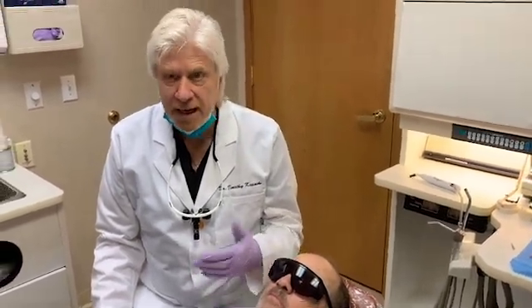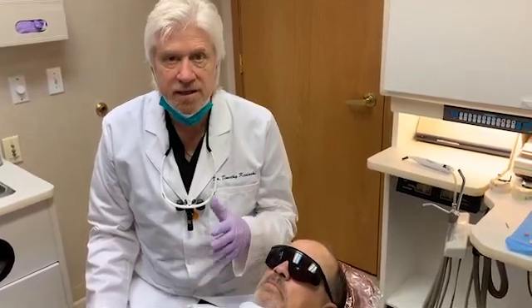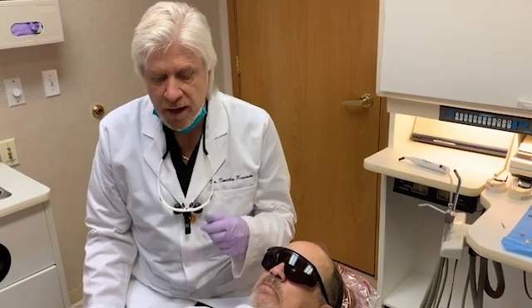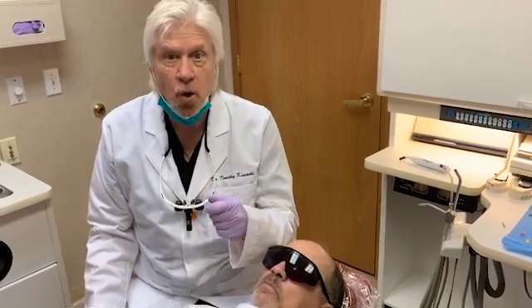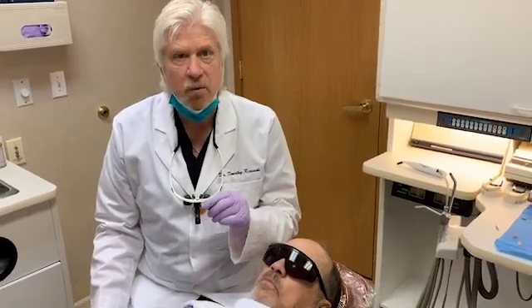Hi, I'm Dr. Tim Kaczynski from Bingham Farms, Michigan. I was asked to demonstrate a new technique that's very helpful in our practice: the use of the Penguin RFA torque determining device to help determine implant stability with objective measurements.